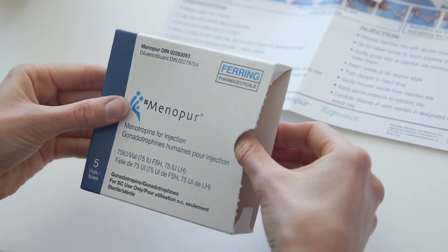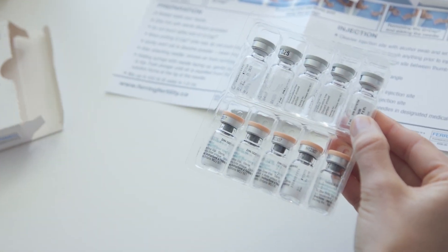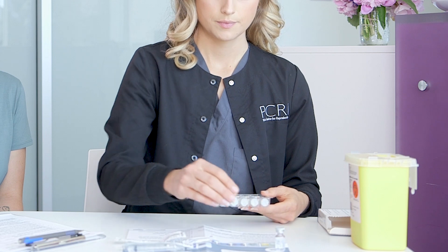There are five Menopur powders in each box. The powder is the medication. Each vial is 75 units. This medication can be kept at room temperature.